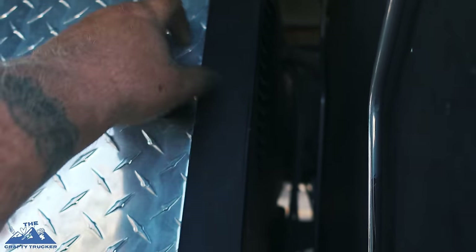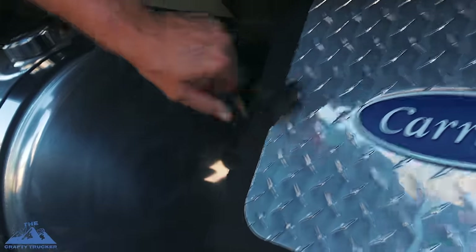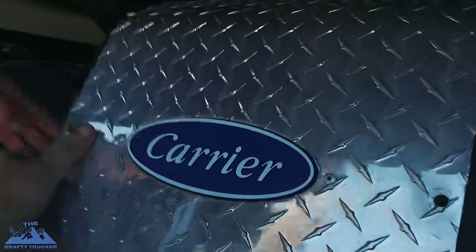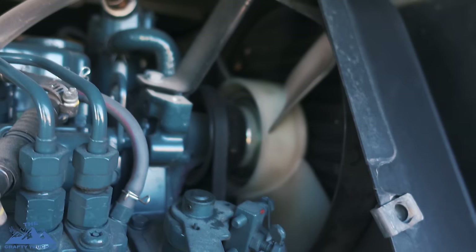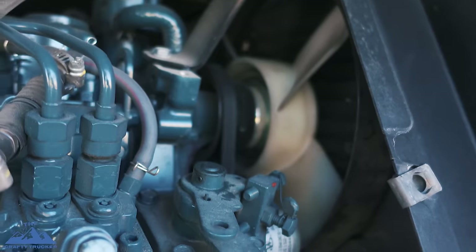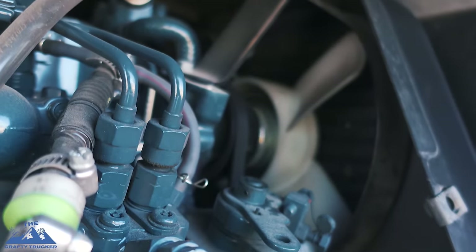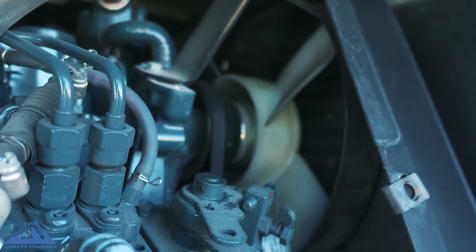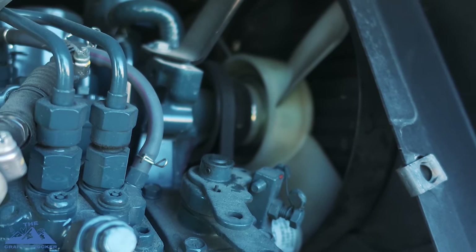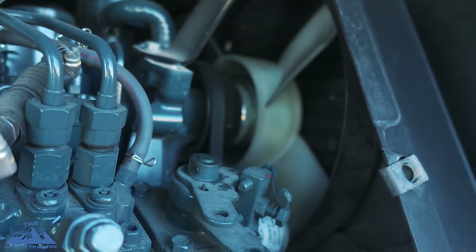Let's open this up just so I can show you for those who don't know what the inside looks like. See there's the fan for the APU right there, and back there are those little holes to allow airflow. I think that's just gonna allow the Comfort Pro to run a little bit cooler. During winter time we may throw that cover back on just to help it run a little bit warmer.